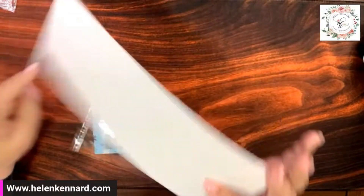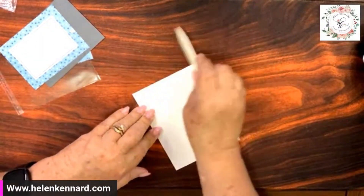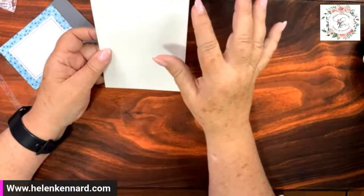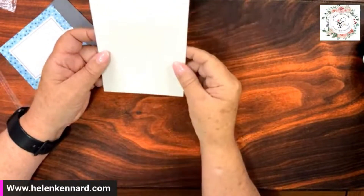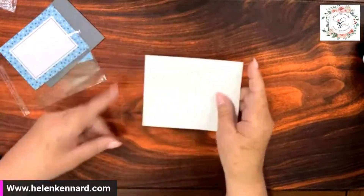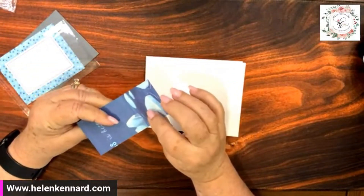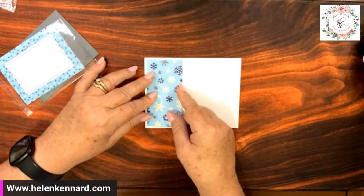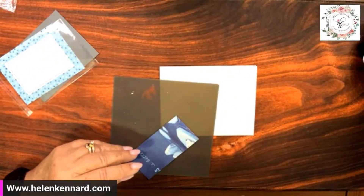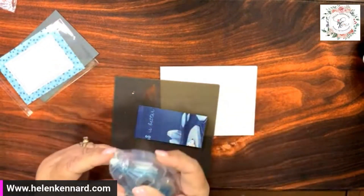We're going to make two cards doing the exact same thing but just different designs — I thought that would be fun. The first thing you're going to do is cut your cardstock four and a fourth by eleven and then score it at five and a half. But we're going to do it horizontal so that it opens up like this. I cut a piece off of a bigger piece — this is a two by four. It was a four by six and I cut it into two two-inch strips.